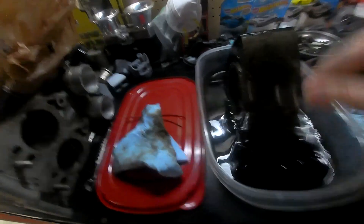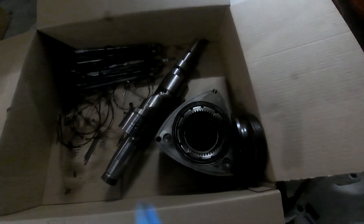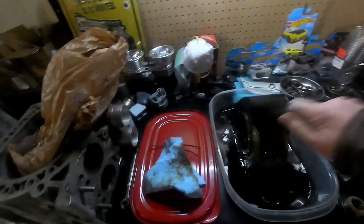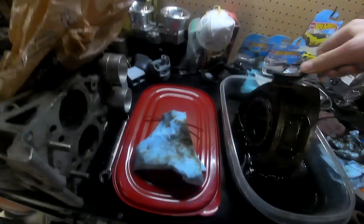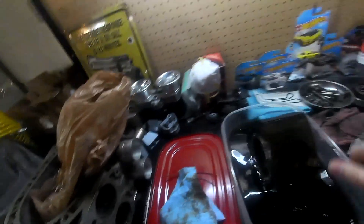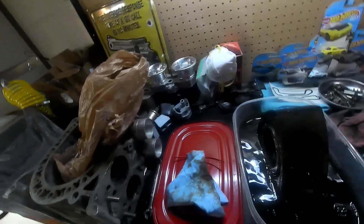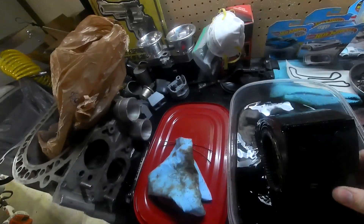That's what it started out looking like, and that's what it finished up looking like — it ended up turning out pretty good. Some people made suggestions on using oven cleaner and stuff like that, but I've just been using good old Simple Green and letting it sit. It's been doing its job fairly well, it just takes a little bit longer, but that ain't no big deal.